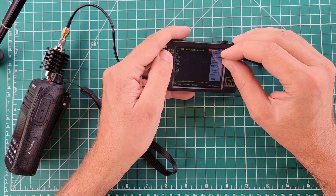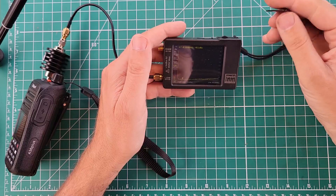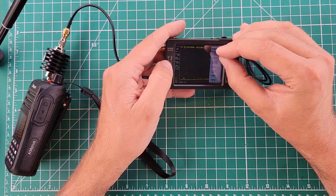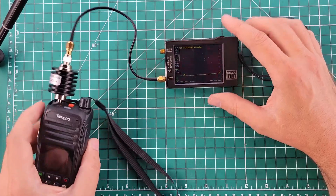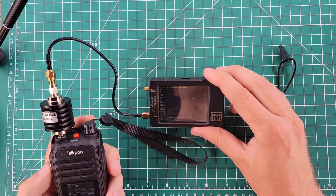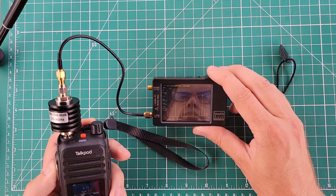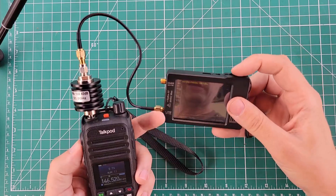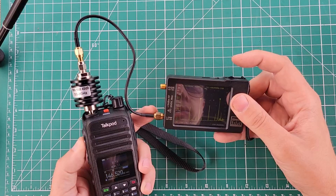I'll load my calibration — preset, and I've got a 0 to 350 megahertz calibration. There is no way to calibrate this thing on the high port, I have tried, so we won't do that. I need to measure the harmonic of 146.52 megahertz. We're on 146.52, transmit power high. Our first harmonic is 293.04 and that is minus 32.8. The fundamental of 146.52 is 36.36.